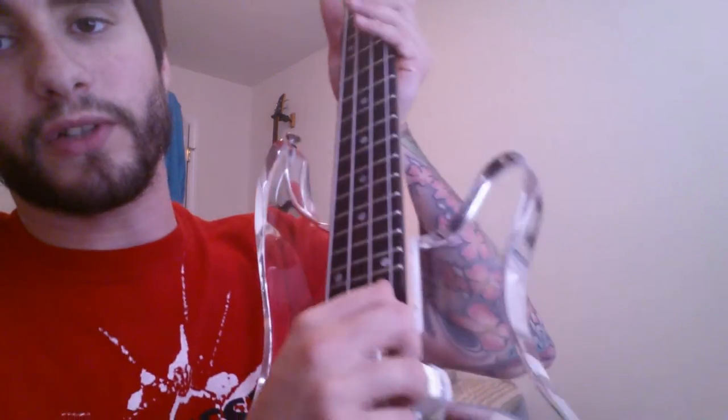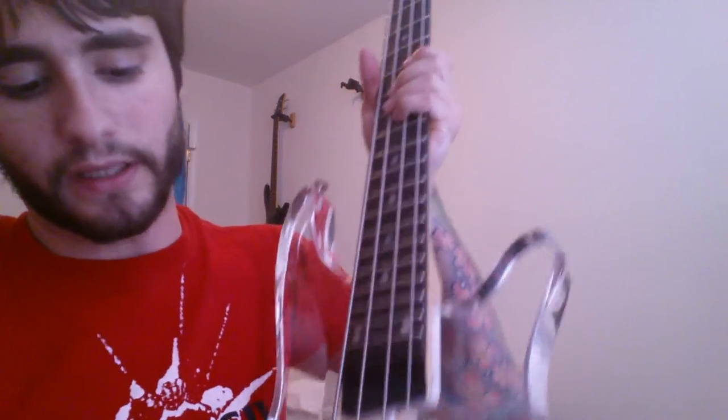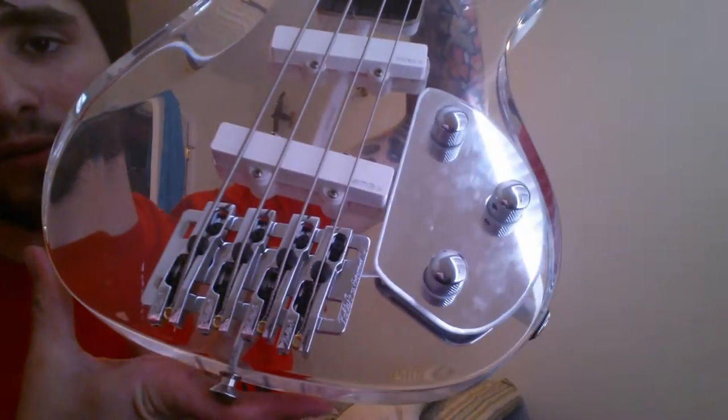Obviously you need to stretch strings out — in case you've never done that, always stretch them. And that's the bridge going through. So look at that. Boom. And all you gotta do is cut it.